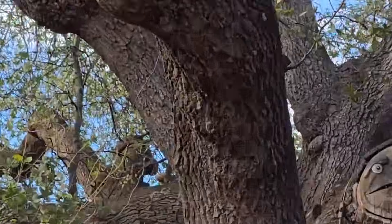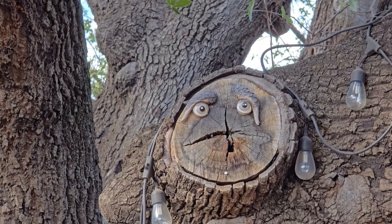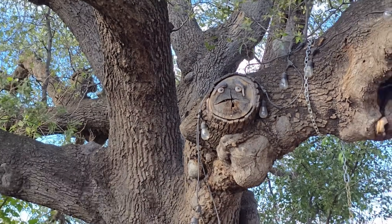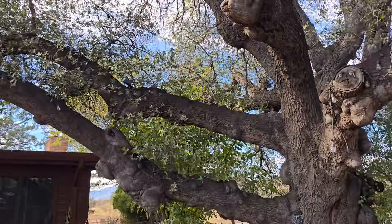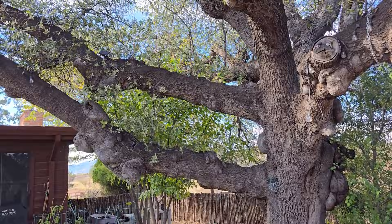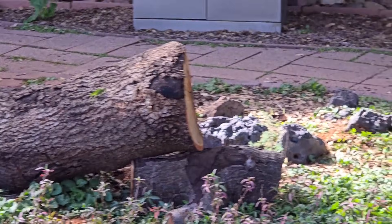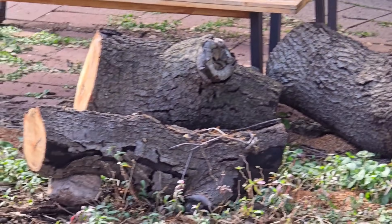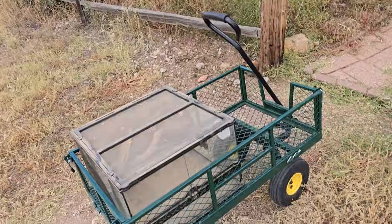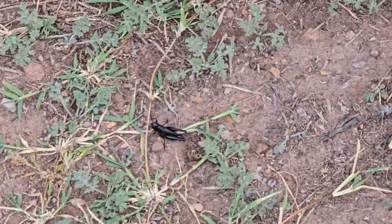Over the summer, Peter and I were at the greenhouse and we heard probably the loudest noise of all time. A big oak branch fell off the tree — I don't even know if you can call that a branch, it's huge. There's the remains. Peter's been cutting it up and using it for firewood.